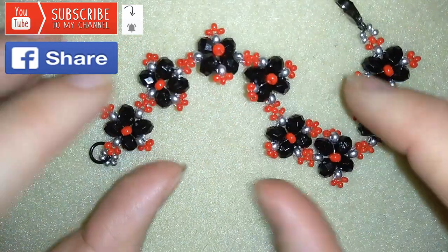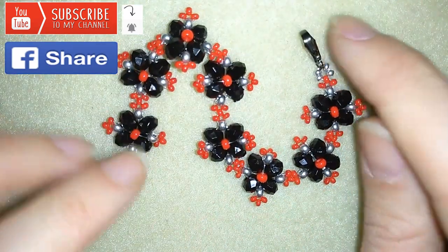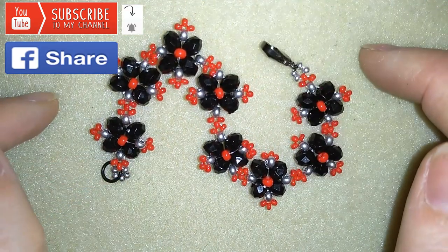Down there in the description you will find a full list of materials, a link to my store, and a link for PayPal donations to develop this channel. Thank you so much for watching — now I will start with the list of the materials.